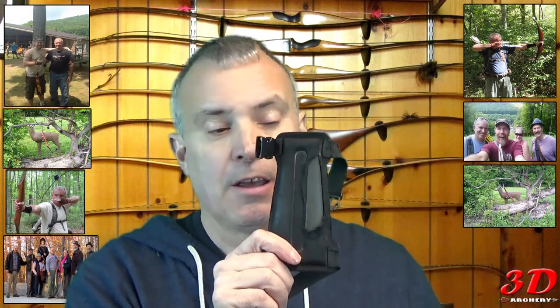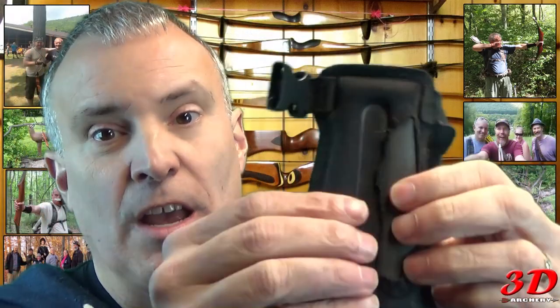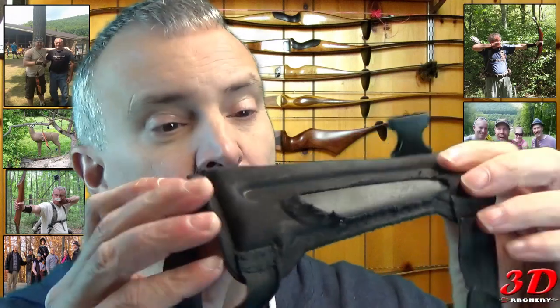I've had mine for a couple years now, and you can see the wearing out — that's from my one longbow just kept hitting it. But inside is the foam, as you can see here. And I'm telling you, this baby's nice, absorbs all the blow.